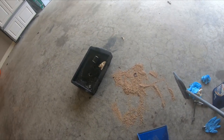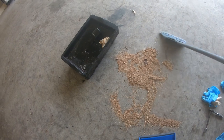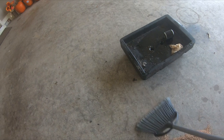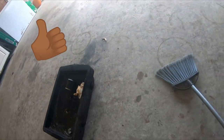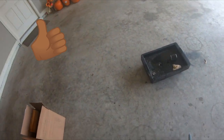We're going to sweep up the Super Clean floor absorbent and see how it did. Looks like it got the oil up. I would say it got it up — that worked well.